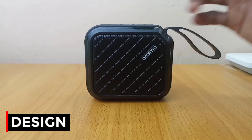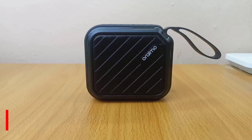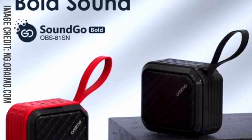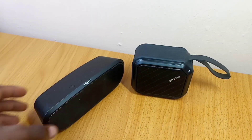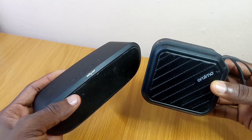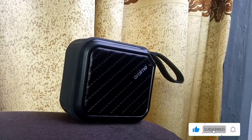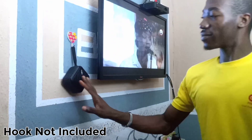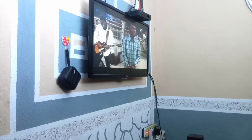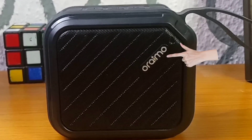At the design department, this square-shaped speaker looks sturdy, about four fingers tall. It comes in black and red color — I have the black one here. It doesn't feel cheap at all; in fact, the design is not very common. The body is made of durable plastic and rubber materials with a portable strap for you to hold it or put it anywhere you want. The speaker has a black mesh with an Oraimo logo on it.